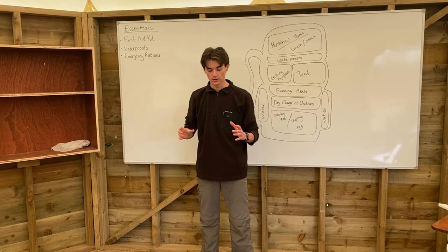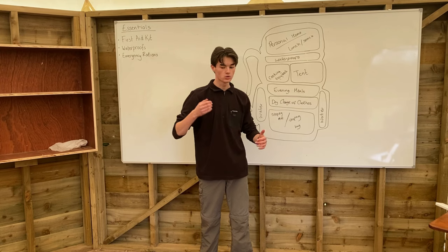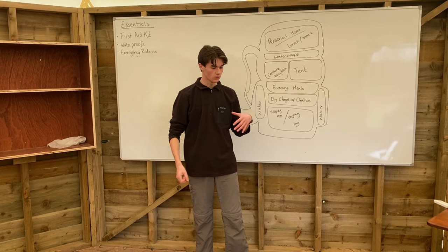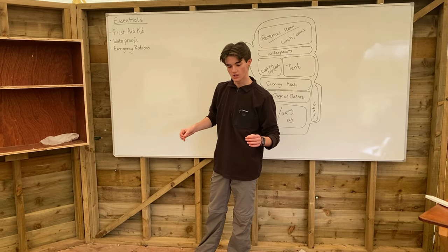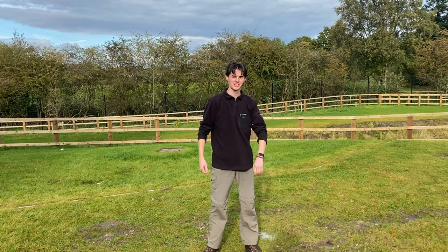Once you think you've got everything, make a list of anything you still need to get — you might still need to go and buy food, or you might not have a foam roll mat and need to go shopping. When you're assembling all your kit, write down a little list of everything else you need so that you're ready for your walk. Now your bag's packed — you're ready to start your expedition.